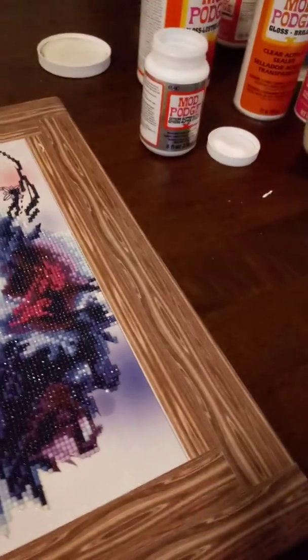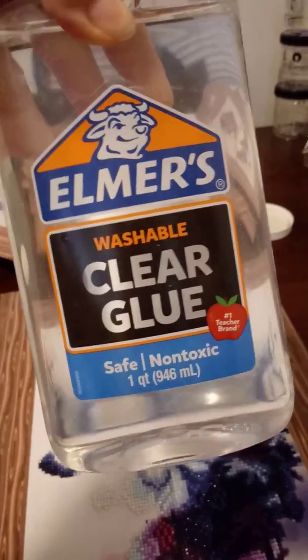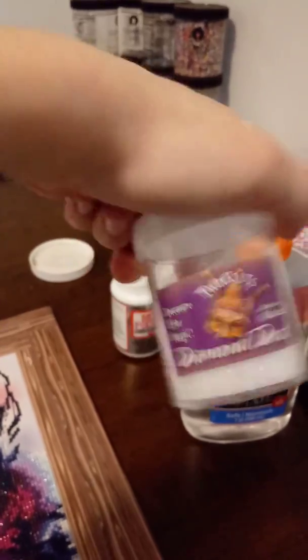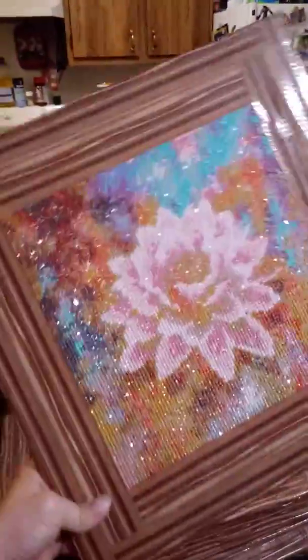So I switched a few times. I ended up doing the Elmer's glue — the washable clear glue — because it was non-toxic. And I added a little bit of diamond dust after I applied it. We have a finished product like this — it has the shine, it's pretty, it's beautiful.